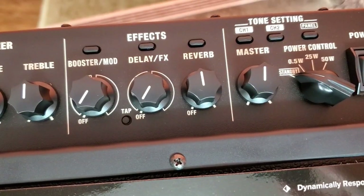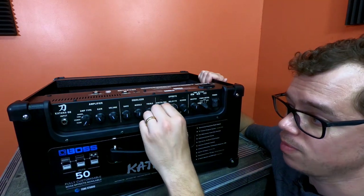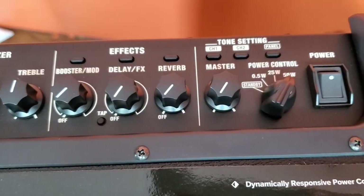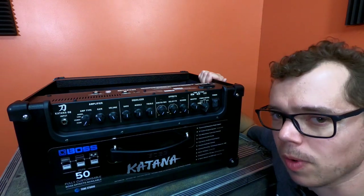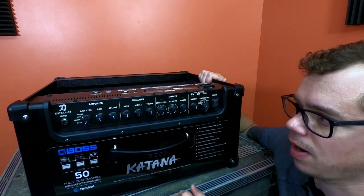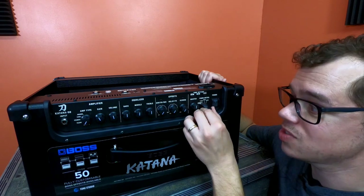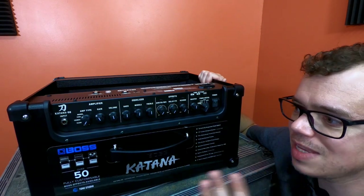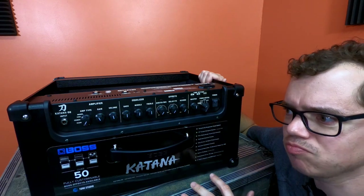The three buttons at the top are not on/off buttons for the effects — they actually store different settings. To turn effects off, you turn them all the way down; it even says 'off' under each potentiometer. Then you have your Master Volume and Power Control. You can set the wattage with this power control — and between Gain, Volume, Master Volume, and the wattage control, that's essentially four volume knobs. I think that's more than enough, Boss.